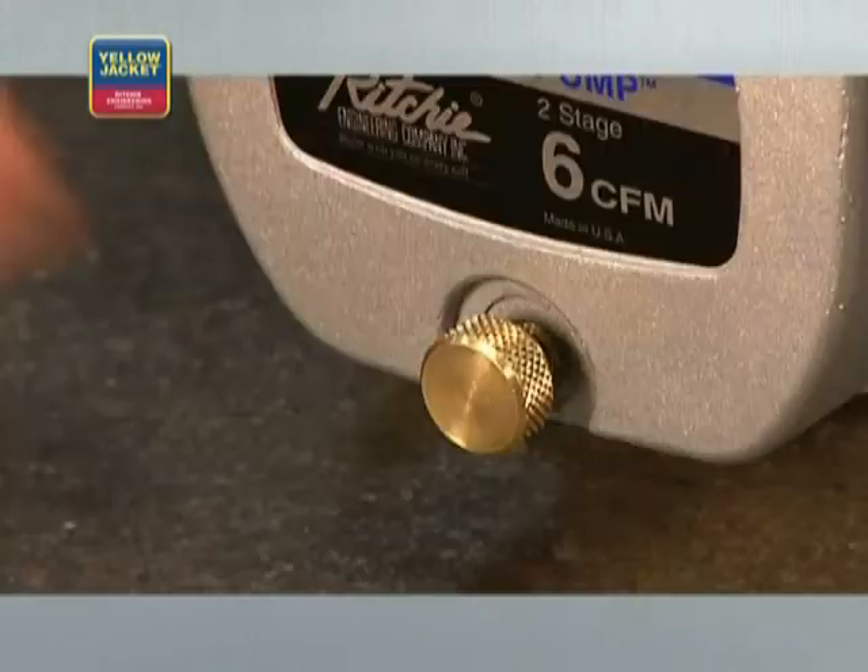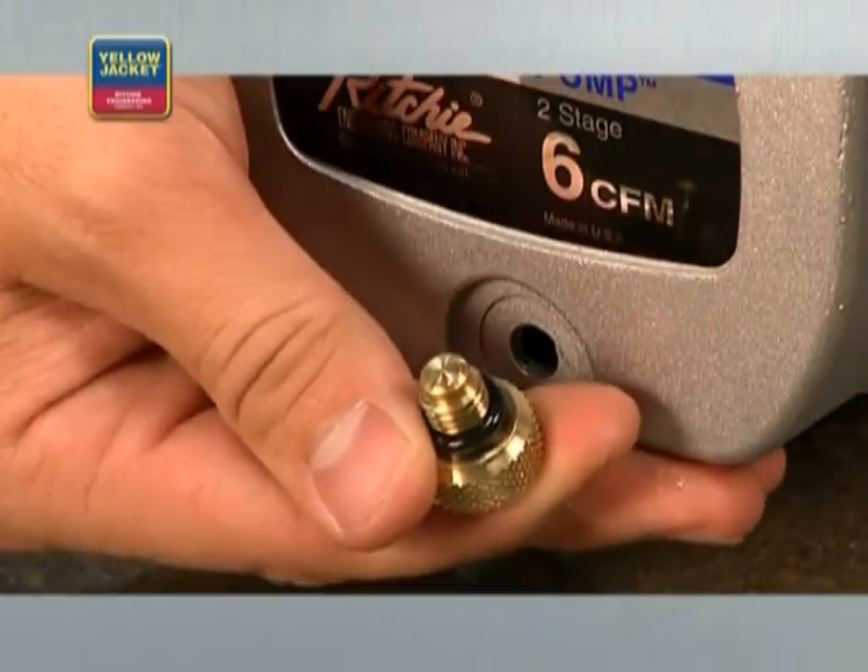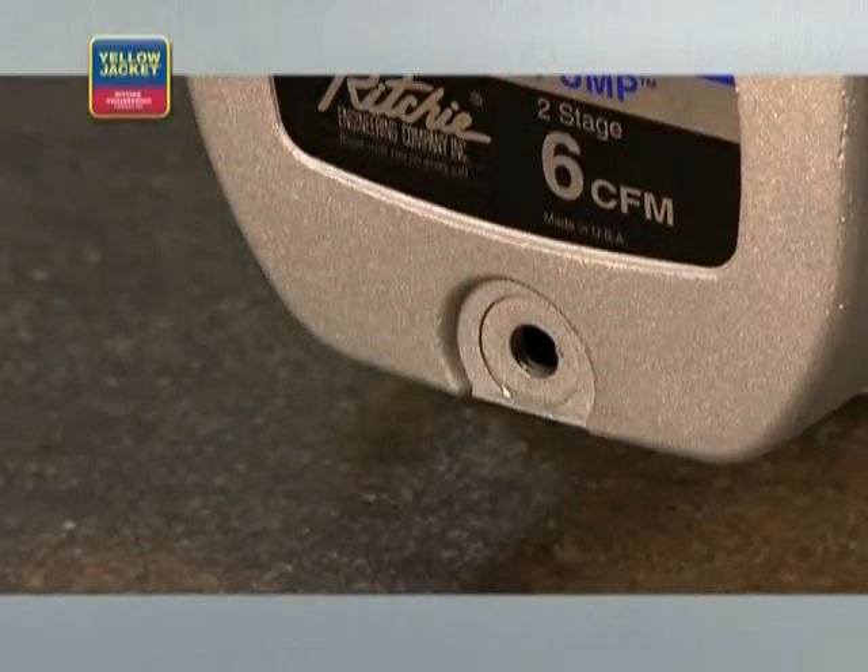Another seemingly simple feature is the oil drain plug. Again, look for a large opening. This will allow for quick oil drainage, which means you get your jobs done faster.